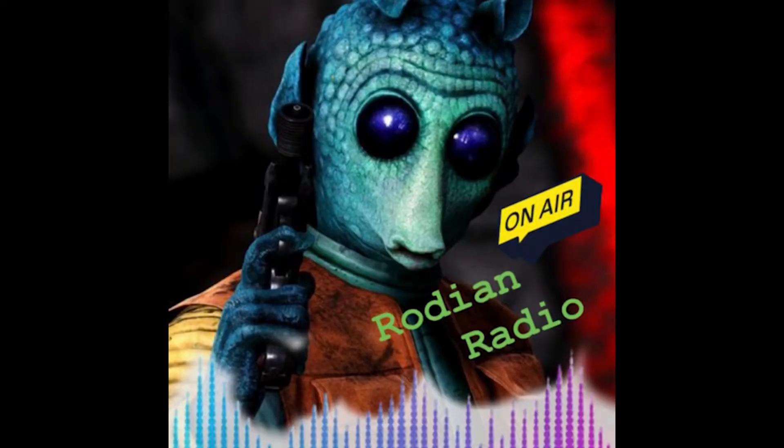I just want to give a quick shout out to the Rhodian Radio podcast for inviting me to their show the other day. I had a lot of fun over there — you can check them out at the Rhodian Radio podcast.